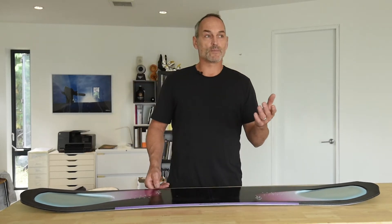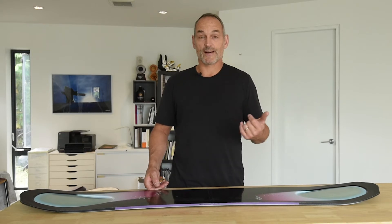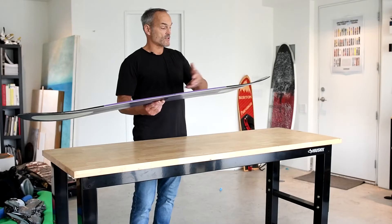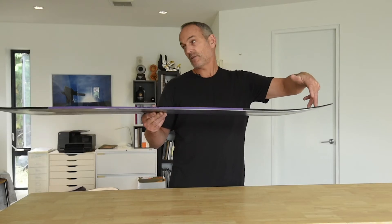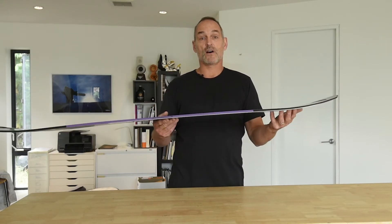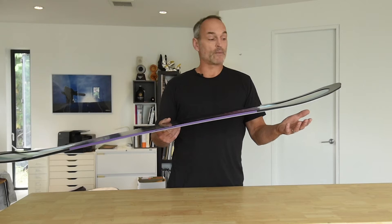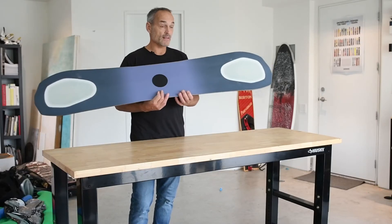Longboards in particular, especially ones that are good for nose riding — I'm not a nose rider — have a deep pronounced concave on the front of the board that allows the surfer to stand up on the nose and the board magically seems to be able to just perch up there. The concave does an awful lot of that: it draws air underneath the hull and causes lift, maintaining the board up.